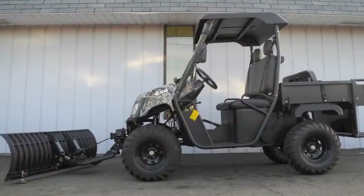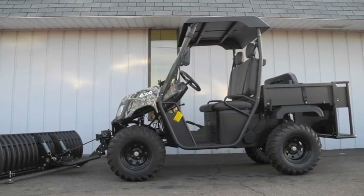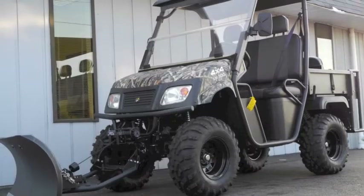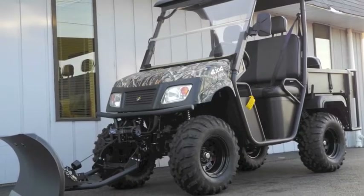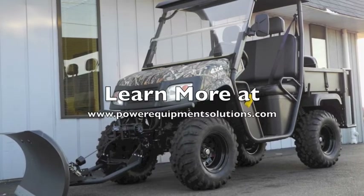This capable UTV is an excellent choice for landowners, companies, institutions, and anyone else that needs a heavy-duty 4x4 utility vehicle that won't break the bank. Learn more at PowerEquipmentSolutions.com.